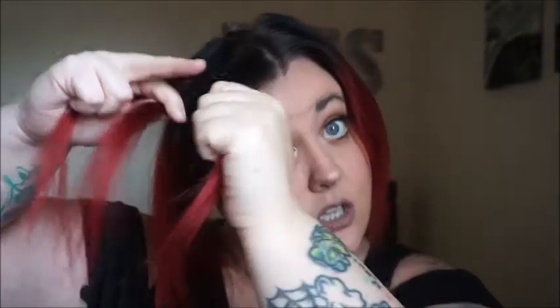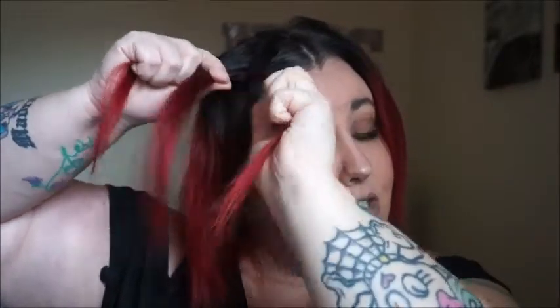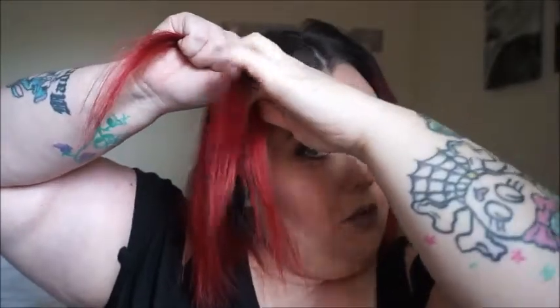We're going to start braiding. I'm going to take the section closest to my head — this first section — and go under the second section. Then this last section closest to the back, I'm going to go under that middle section again. I'm just going to do this a couple of times just to get that braid started. So the first section we go under the second.